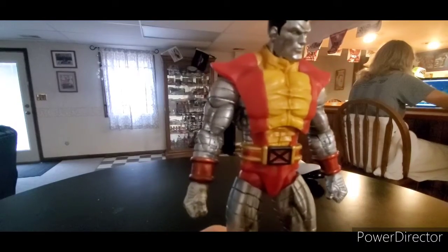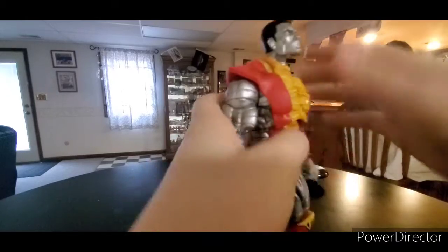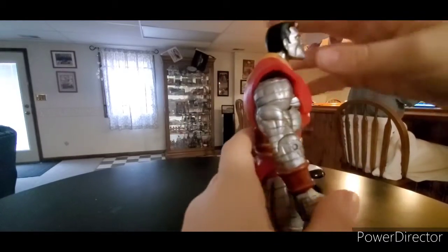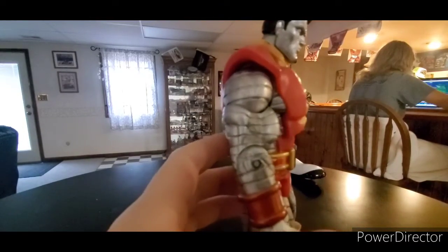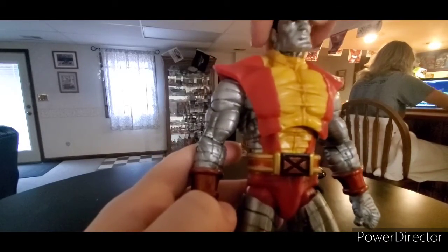Articulation-wise, it is much better than the Toy Biz Colossus. He can look up very well, he can look down not at all. He has really good head tilt, I really like that.